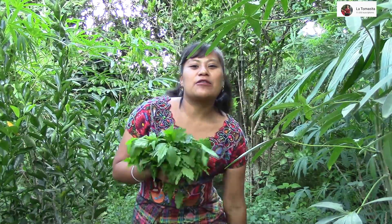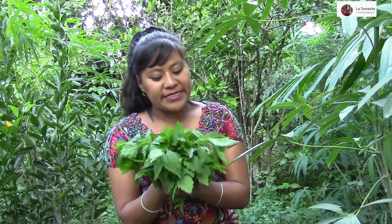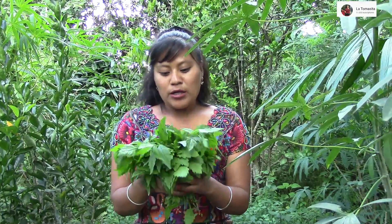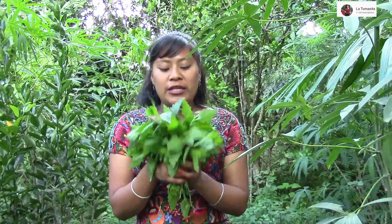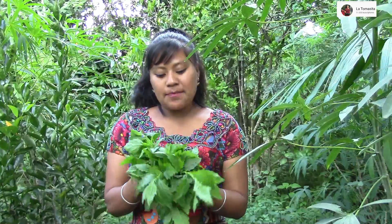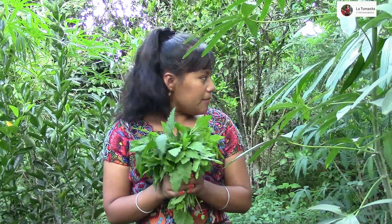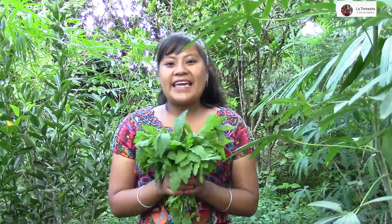En este momento nos encontramos buscando esta hierba, esta famosa hierba de apazote. Pues ya esto es lo único que encontré en este momento. La verdad la gente lo compra mucho, lo vienen a comprar aquí en casa. Así que en este momento vamos a ir a prepararlo.